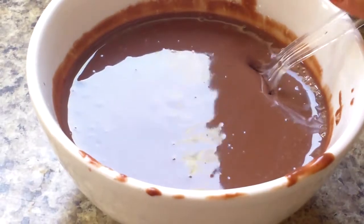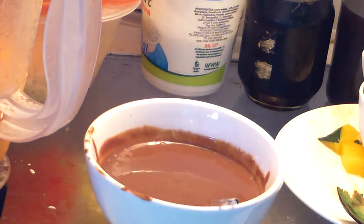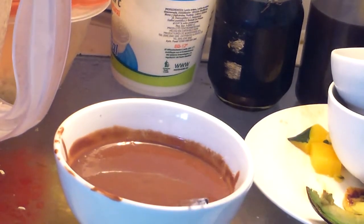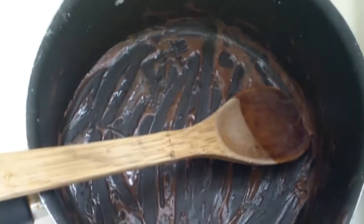Now add a spoon, open up your fridge, and put your pudding in there. I'm just going to let it sit there — this is optional — just so that it is cold. And make sure to save your pot so that you can lick it, because it's really good.